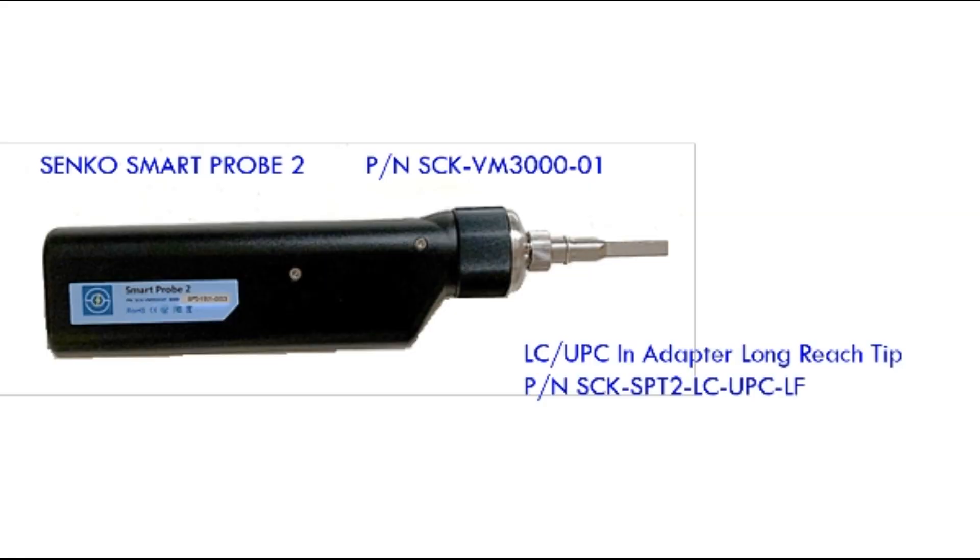In this case, we're going to use our IPLC connectors as an example. The first thing I want to do is check the assembly, and then we'll check the connectors inside the adapter port. This might be the end on the piece of equipment, and this would be the assembly coming up going into the interconnect point. I'm going to use our Smart Pro 2 to inspect both ends. I like to use the in-bulkhead connector tip because it makes it a lot easier to do both ends very quickly.